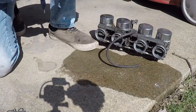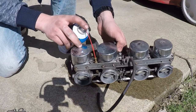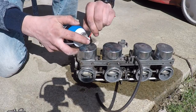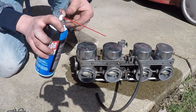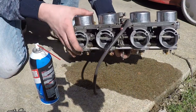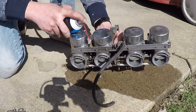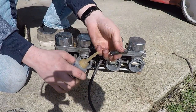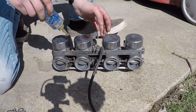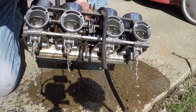Take your carburetors outside and spray them down very generously with carburetor cleaner. Every hole on the carbs needs to be sprayed out — get all the old gas and gunk out. Then spray the carburetor cleaner into the fuel inlet and watch to make sure it comes out of each carburetor, or else you have a bad clog that needs to be forced out. If it doesn't come out easily, get a container with a nozzle, pour some gas in it, and put a piece of fuel line on it.